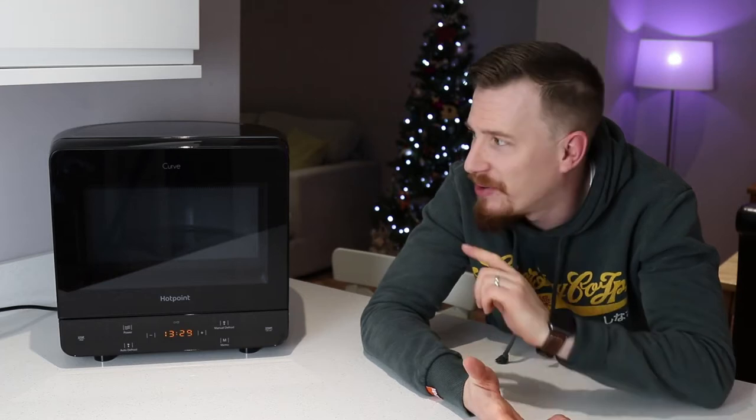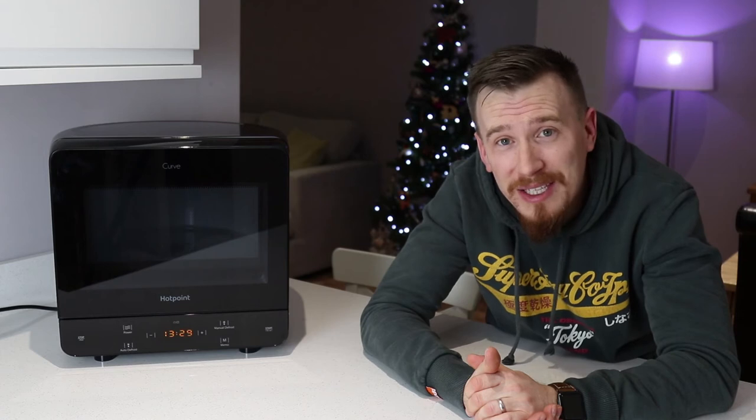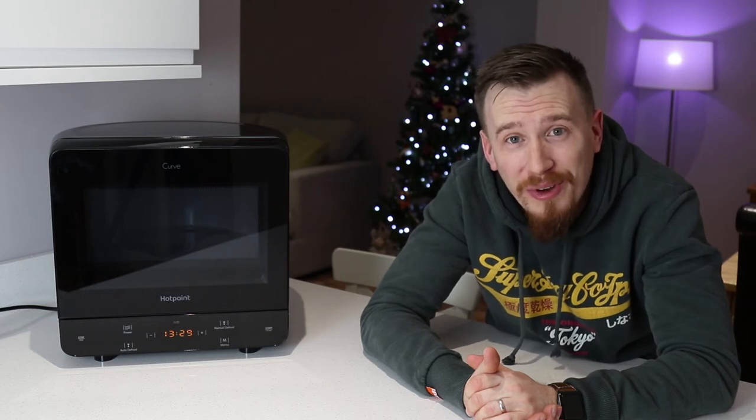The one thing you will notice about this microwave oven is it's not styled like any other microwave on the market. It's kind of reminiscent of an old portable television, I thought. But I really like the styling that's come on this one. So I think the main thing to do with this video is let's take a look at the actual microwave oven and see how it performs.